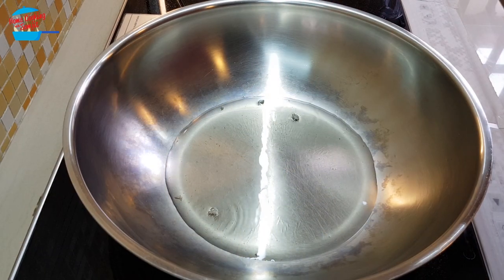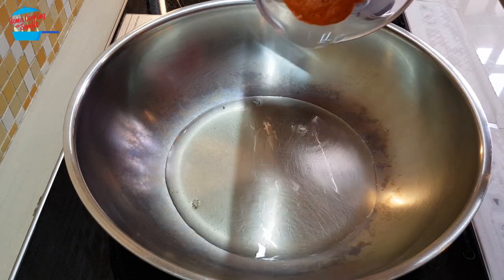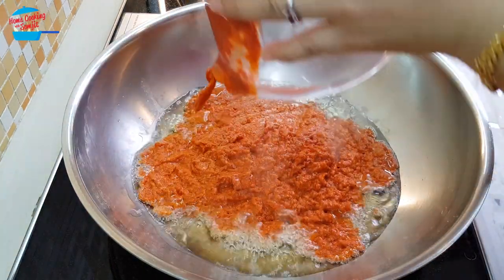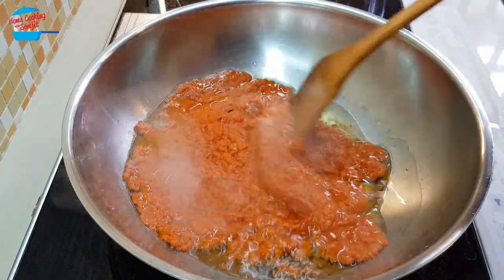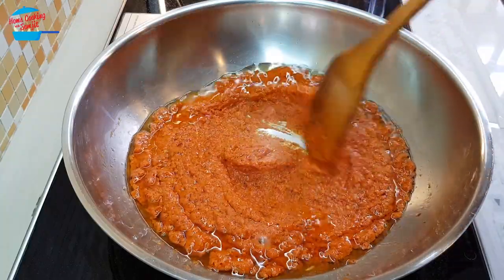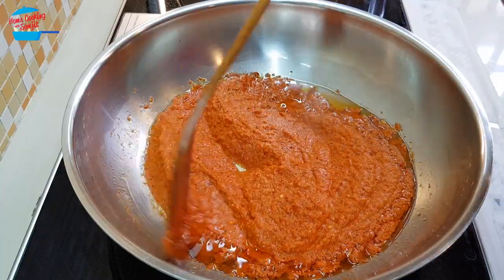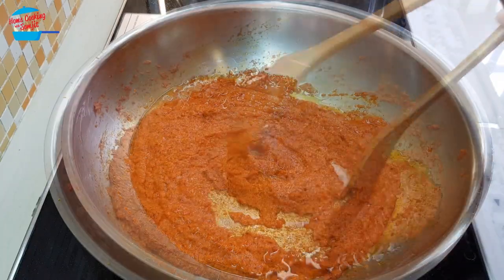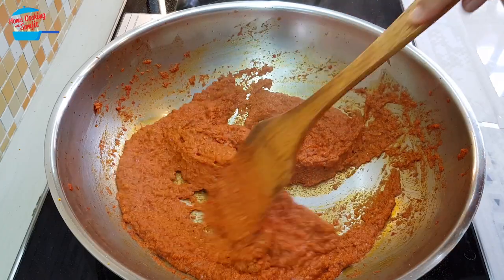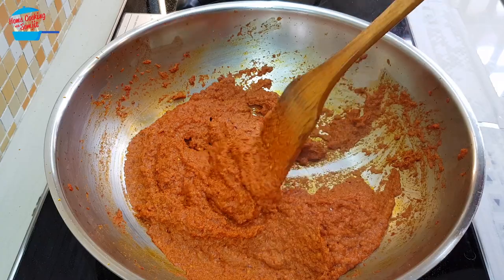In the pan, I have about 4 tablespoons of cooking oil, and we're going to put in the curry paste that we blended just now. We just need to cook this curry paste until it dries and releases a nice fragrance. It will take about 5 to 10 minutes. The curry paste is dried up and there's a little bit of oil coming out from it — this is the consistency that we wanted.